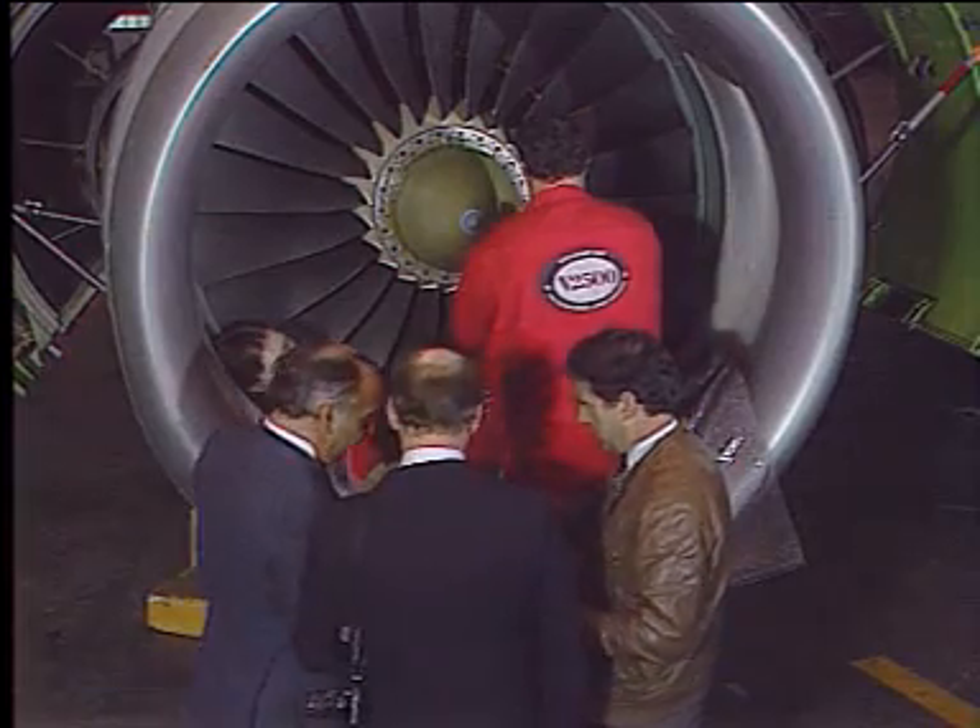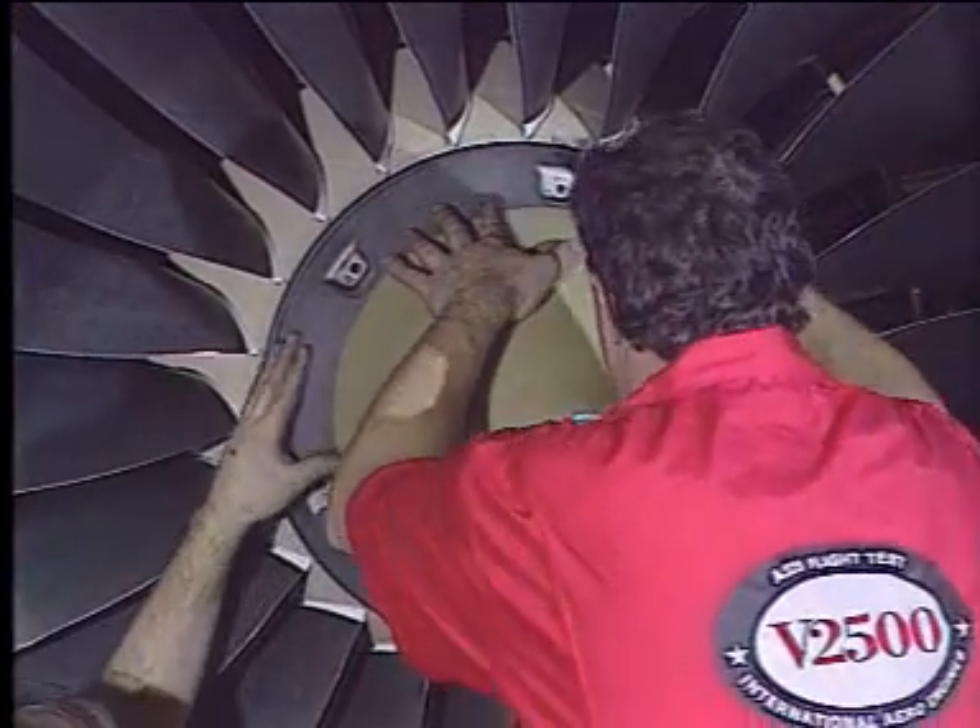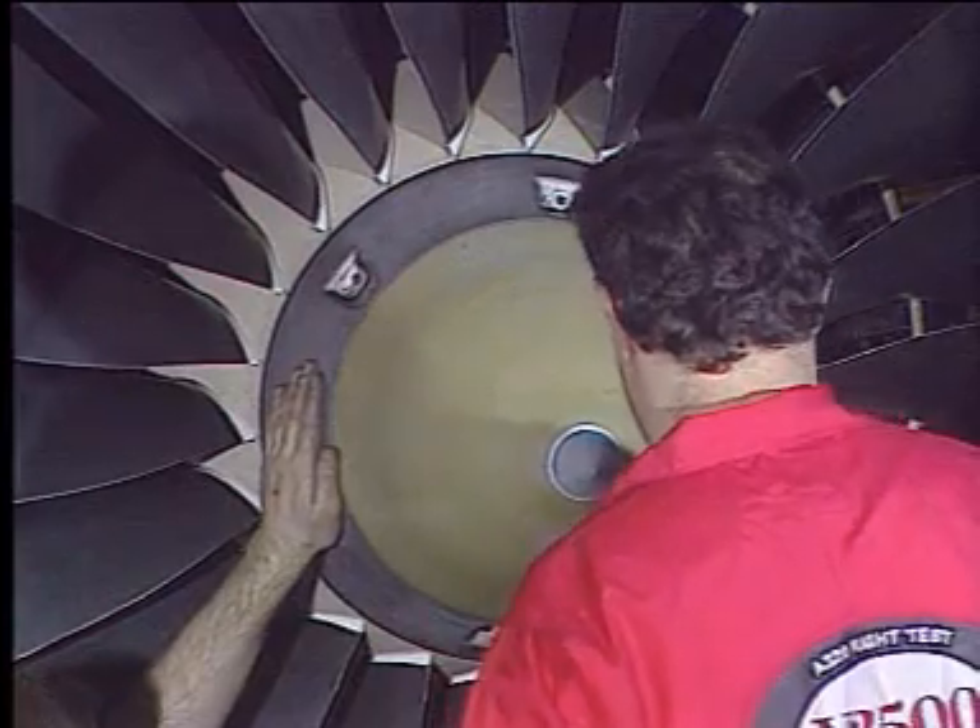Finally, reinstall the inlet cone and leave the work area, making certain that it is clean and clear of tools and other items.